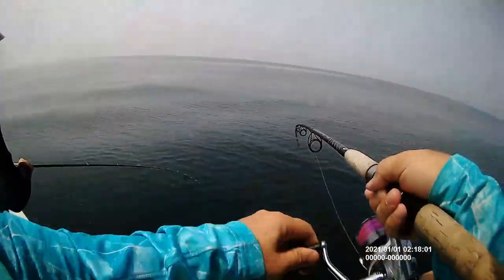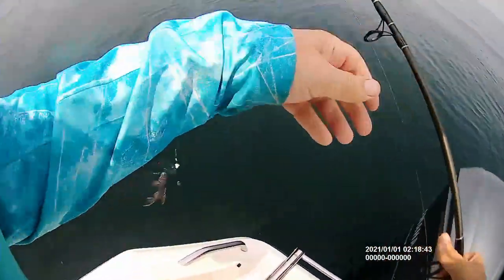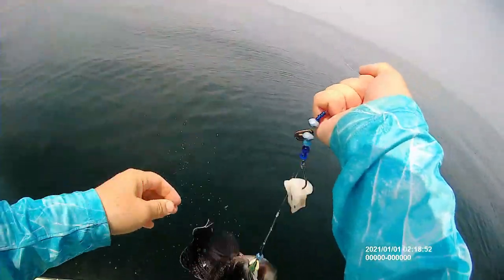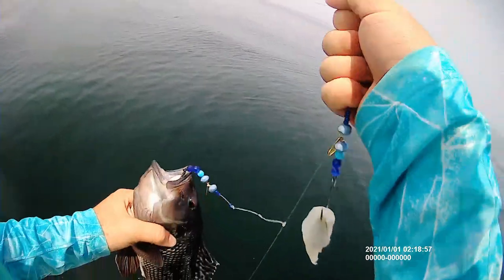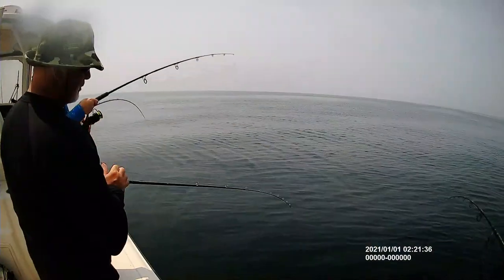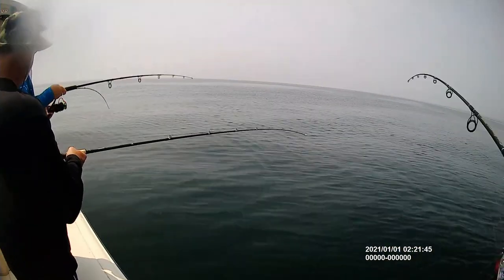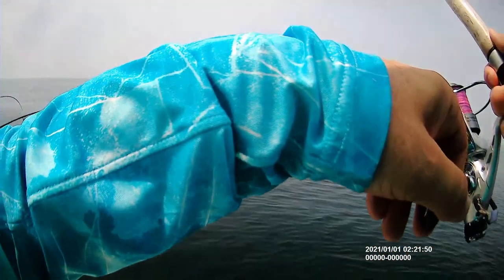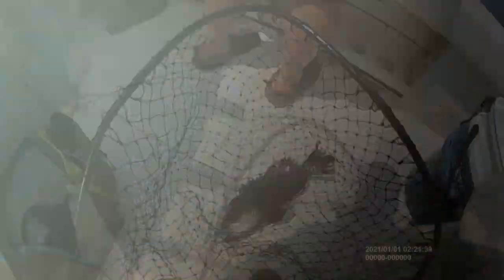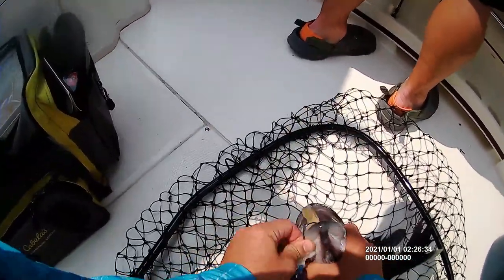It felt like a nibble. I set the hook and it wasn't really anything, and then all of a sudden it must have turned and gone back down. Net porgy. I'm not amazed that I don't have any bait on it. Pull it in — it only takes a second. There we go. Get a tape on him. You and I are just throwing in the water here. I'm about to get down there.